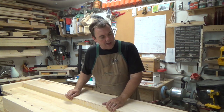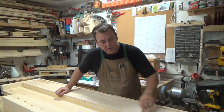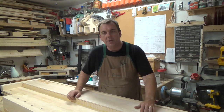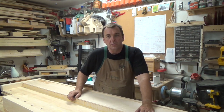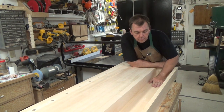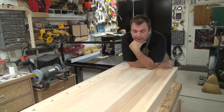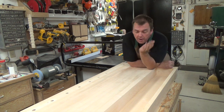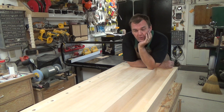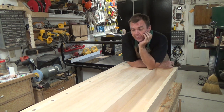Once we get it in position, we're going to go along and drill and countersink every six inches, then fasten it in place with some number-eight by inch-and-a-quarter screws. With that, our tool well floor is in. I'm a little disappointed - after I had it all installed I noticed a little bit of tear-out, and I'll be looking for a way to repair that. But for now I'm going to move right along.